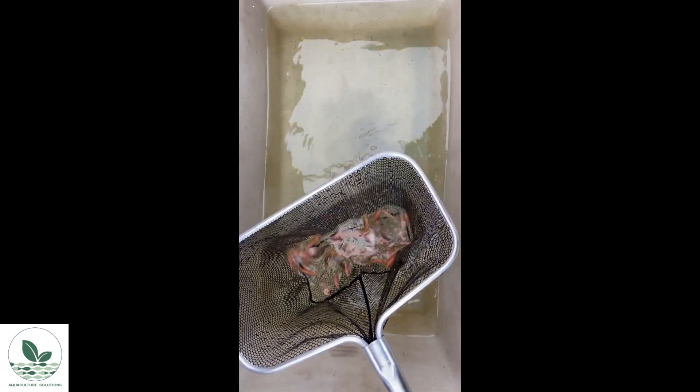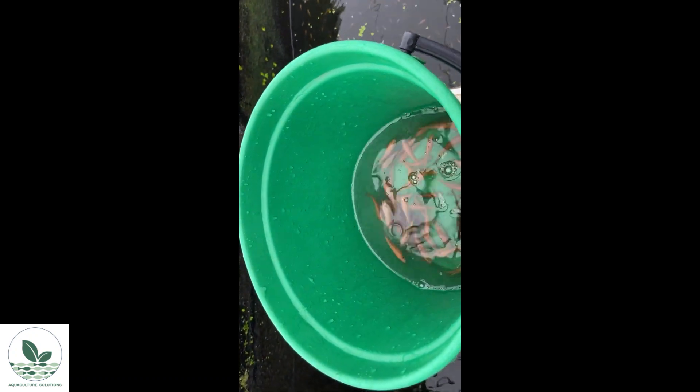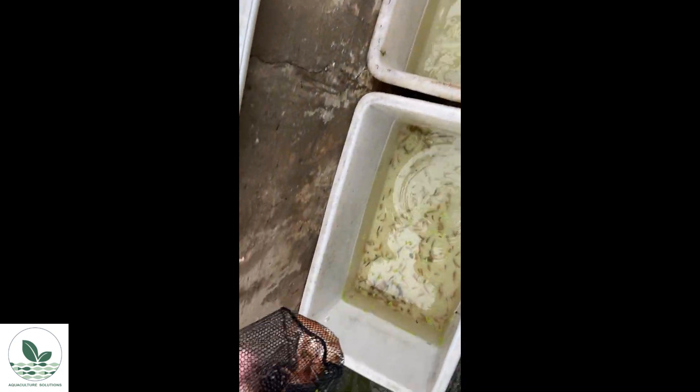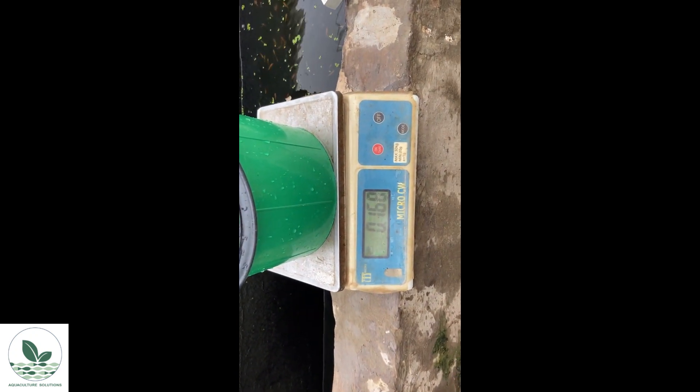Then keep adding fish from the group two basin to the bucket. Once there are a comfortable maximum number of fish in the bucket, record the weight and tip the bucket into the destination tank. Place a bit more water in the bucket, zero the scale, scoop more fish, shake off the water, place them in the bucket, and repeat until all fish from group two have been weighed. Then repeat the exercise for group one — counting a sample, weighing the sample, then weighing all the fish and transferring them to the group one destination tank.